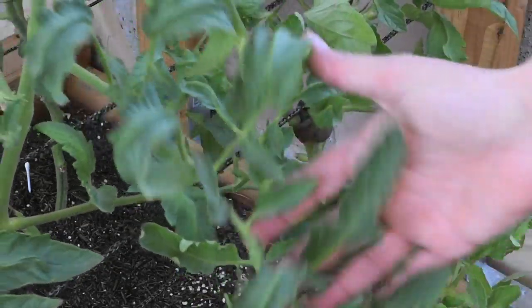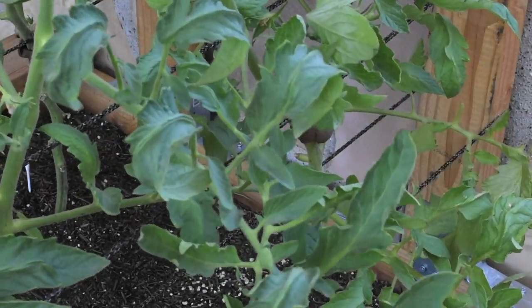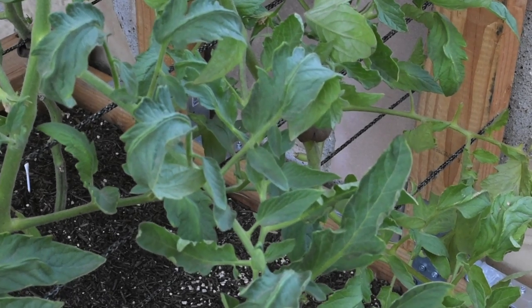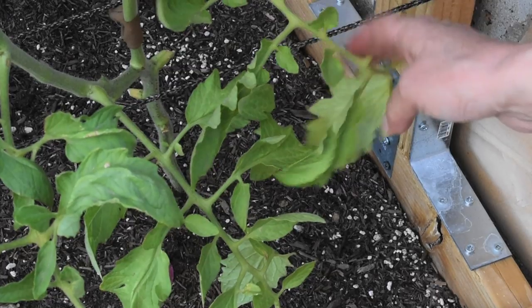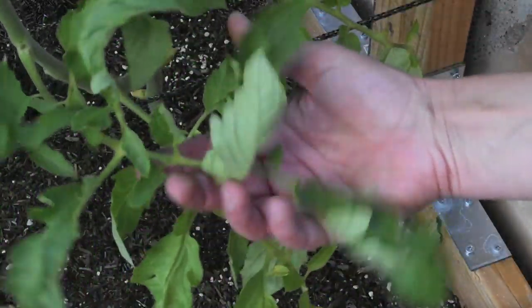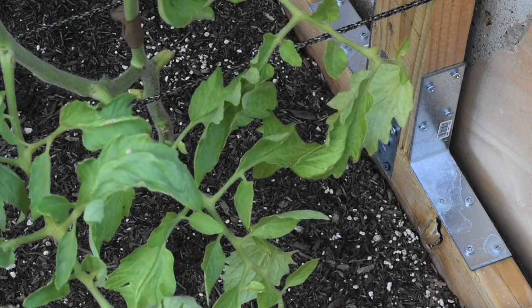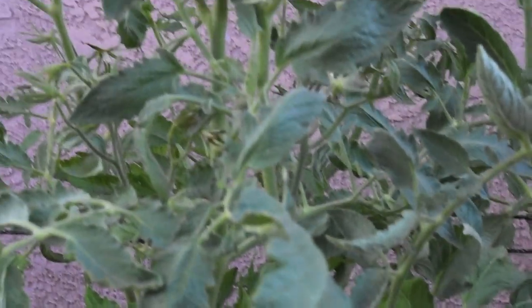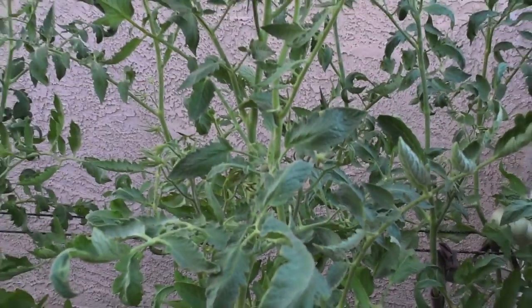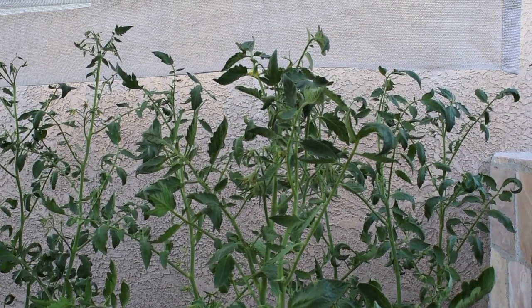I'm going to give you a couple of close-up shots so you can determine if this is what your tomato leaves look like. It does start with the bottom leaves of the tomato plant — these are the first ones to be affected and then slowly it moves up. Luckily mine have moved up, and the new leaves that grew in the past four or five days definitely look normal — they're not curling, so hopefully they stay this way.